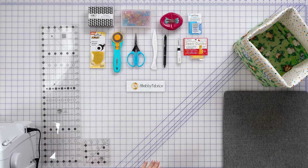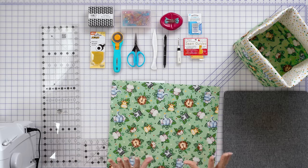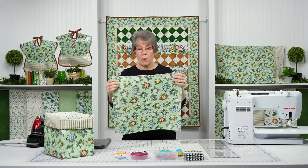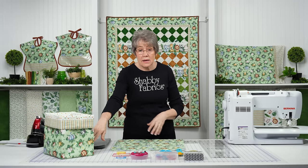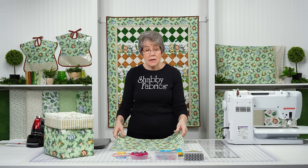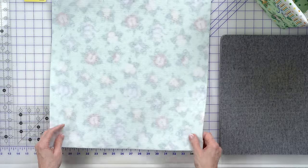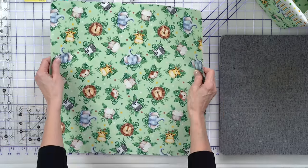The first thing you're going to do is take your fusible fleece and cut two 18-inch squares of fusible fleece and of your fun print, whatever print is going to be on the outside of your basket. We're going to fuse this. I've got fusible fleece on the back here - you can see that - and we have our fun little jungle print on the front.